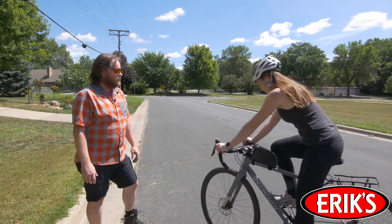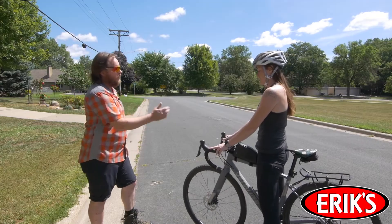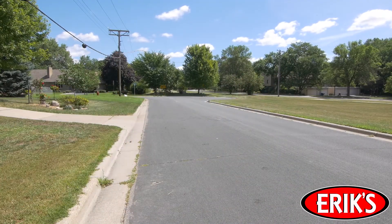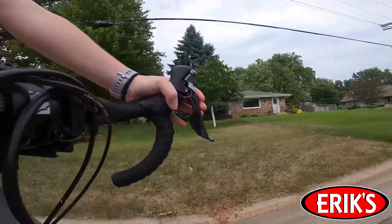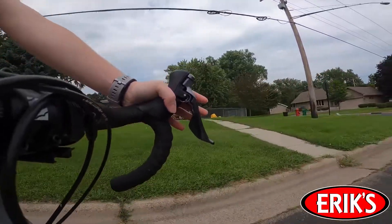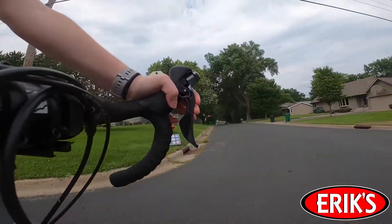All right Rachel, now that the rear brake is done, repeat that process using your front brake. Use care not to lock up the brakes. Doing so can transfer an uneven amount of material onto the rotor, which can lead to uneven braking and possibly excess noise.